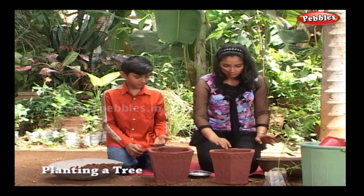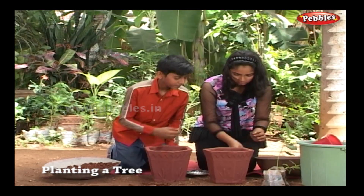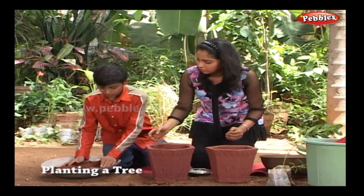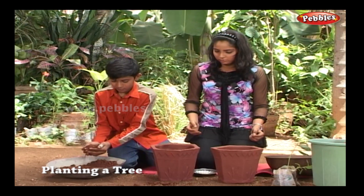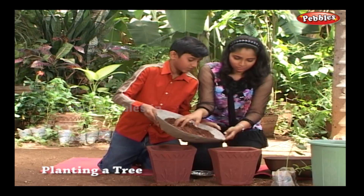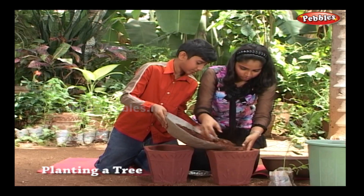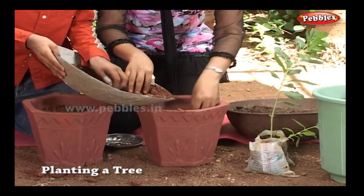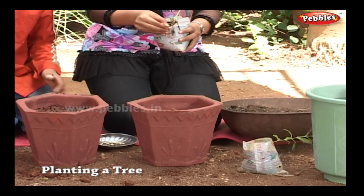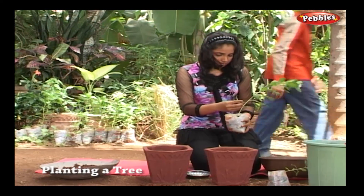Let us move to the other pot for sapling plantation. Close the hole at the bottom of the pot just as before. Add soil till it fills half of the pot. Saplings generally come in plastic bags — remove the bag and place the sapling in the pot.